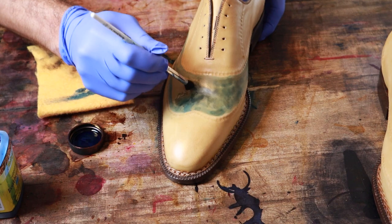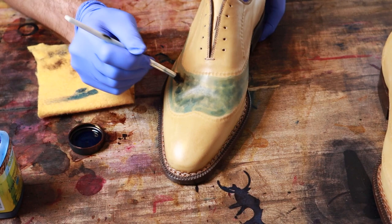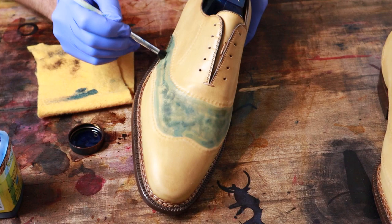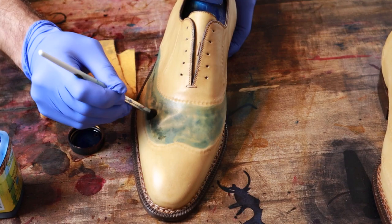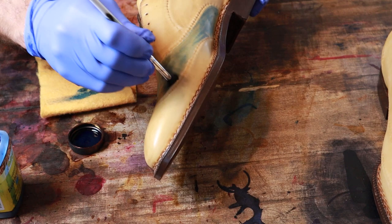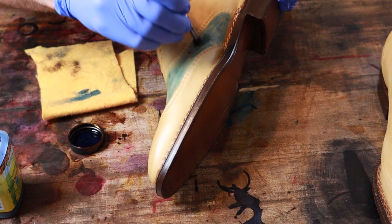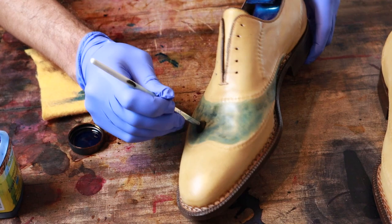I'm looking to do more of a marbled pattern, so I was just kind of outlining it a little bit first. I'll kind of dab at it to get this marbled patina. Of course I'll be doing multiple layers going darker and darker. This is just to get this first really light blue base coat on it, which as I said does come out looking a little bit more green.